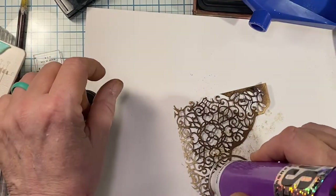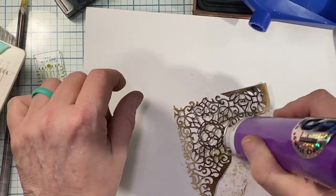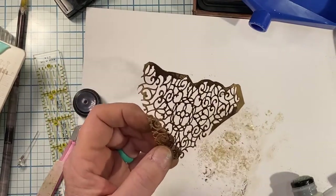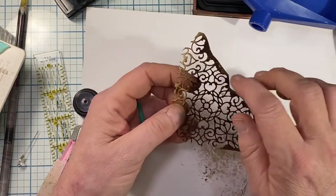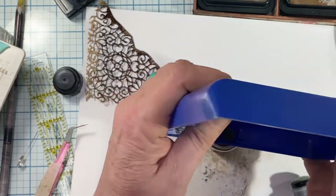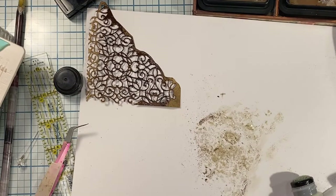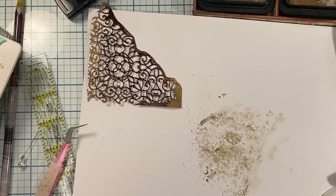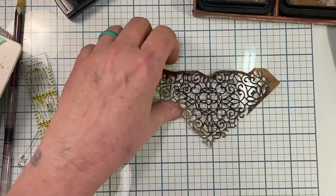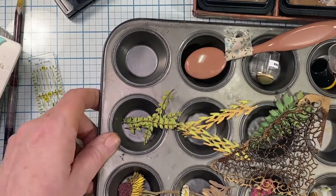I flip it over and do the other side the same way, just tapping the dauber on. This little tool is great for spot embossing or doing something delicate like this. I lightly tap off the excess and heat emboss that side as well. I'm not worried about the loose edges because it's going to be anchored and you're not even going to see the bottom. That piece looks pretty good. I make sure to put my embossing glaze away so it doesn't spill everywhere.